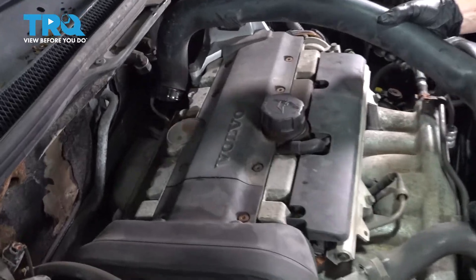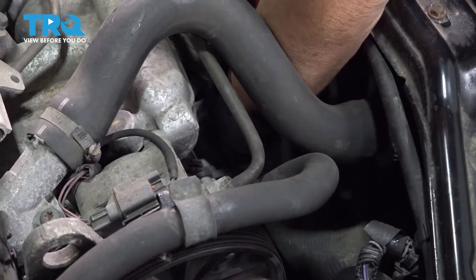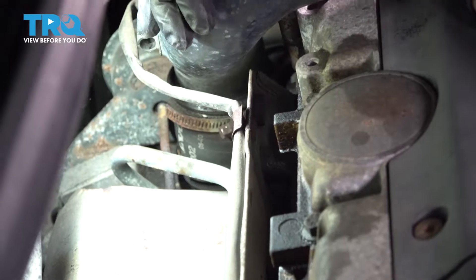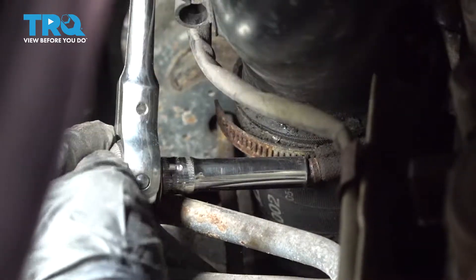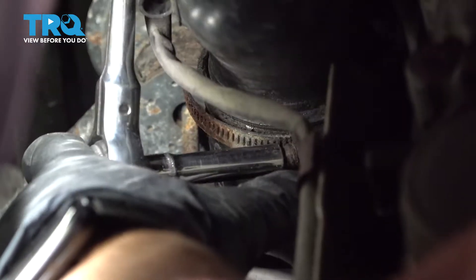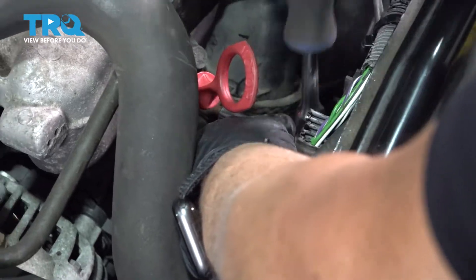Now we can install the turbo air breathing tube. I'm going to put it in the front rubber hose first, make sure it's all the way down and seated. Then line it up in the back and make sure it goes all the way down. We'll take our 7-millimeter socket and tighten both clamps — front and back. Make sure it's snug, not loose; you don't want any air leak.